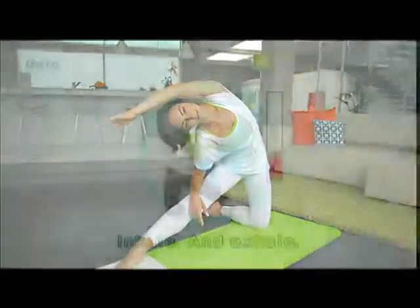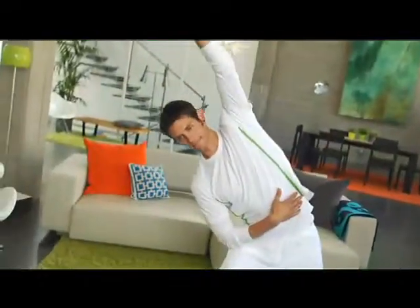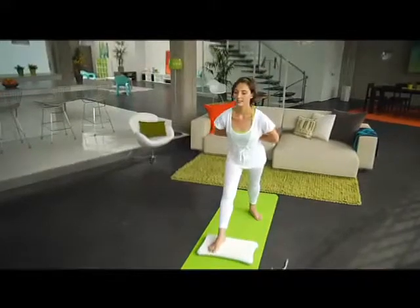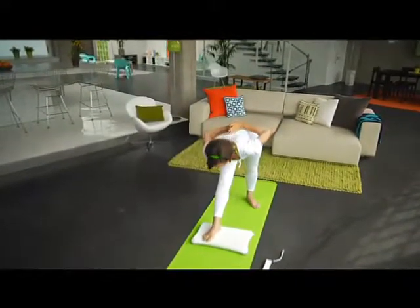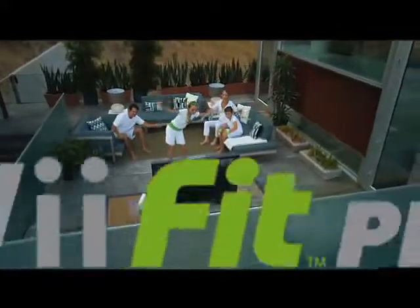Wii Fit Plus is a great at-home exercise trainer that allows you and your family to customize your workouts, set and track fitness goals, and best of all, have some fun. That's right, fun! All in the convenience and comfort of your own home. So get on board for fitness with Wii Fit Plus.